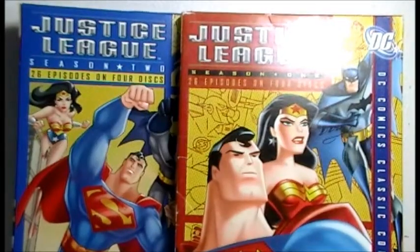Hello, today I'm going to be talking about Justice League season 1 and 2. Very, very awesome show. If you're a fan of Justice League, this is a show you probably have to watch. I think it's very, very awesome.